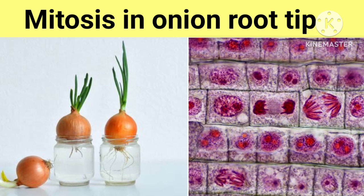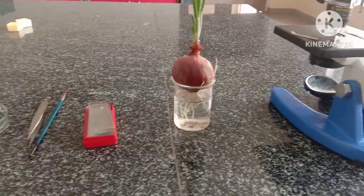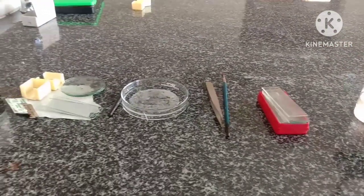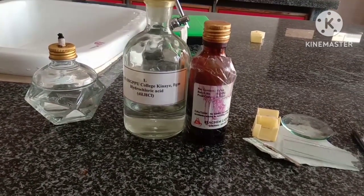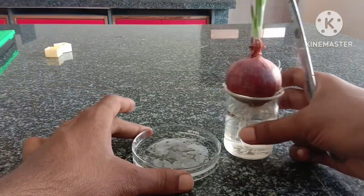Hello students. Today's practical is the study of mitosis in onion root tip. Requirements: a compound microscope, onion bulb with roots, slides, brush, needle, watch glasses, cover slip, acetocarmine stain, one normality HCl, spirit lamp, etc. Now we will see the procedure.